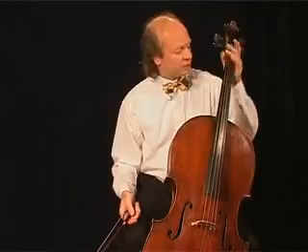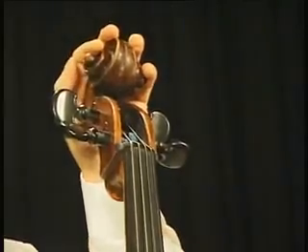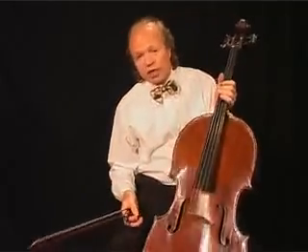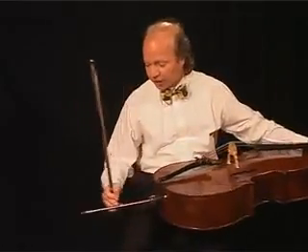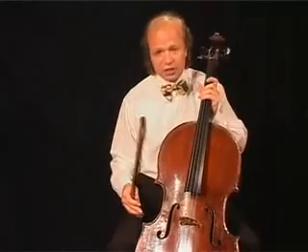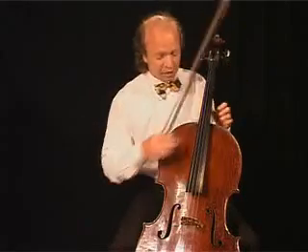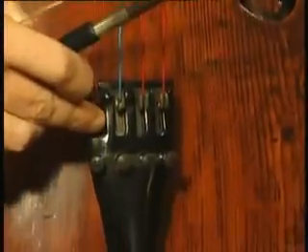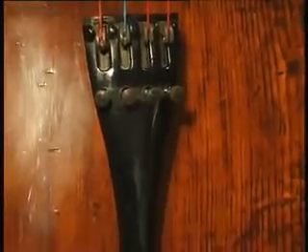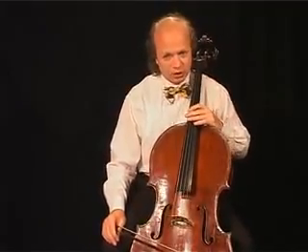Then you see the neck of the cello. On top of the neck, we have the scroll. At the lower end of the instrument, we find the end pin. The four strings go from the four pegs over the bridge to the tail piece. This black board we put our fingers on, we call fingerboard.